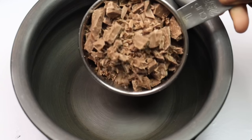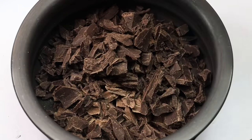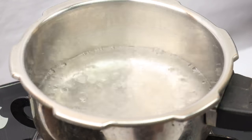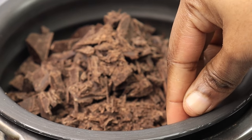Let's melt the chocolate. Take 1 cup of milk chocolate and 1 cup of dark chocolate — or 2 cups of dark chocolate. You can choose your preferred color and flavor. Now let's add the chocolate and melt it.